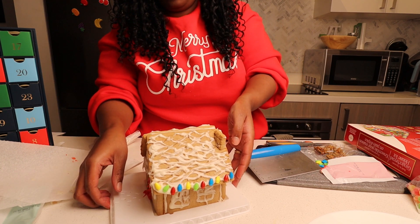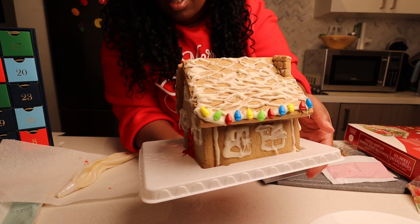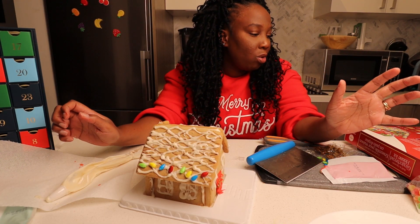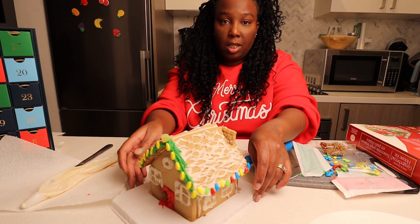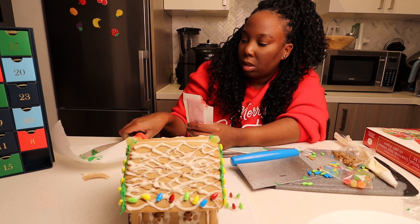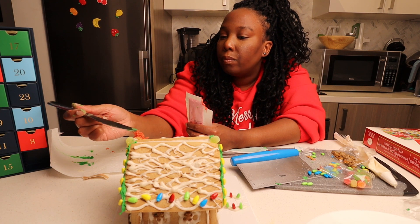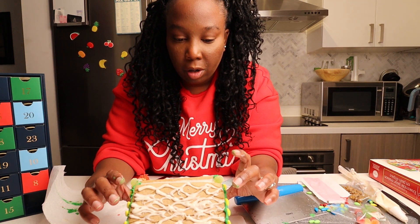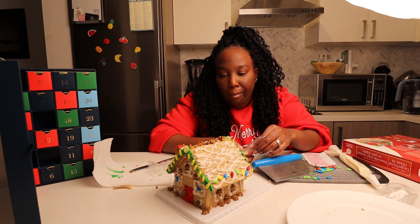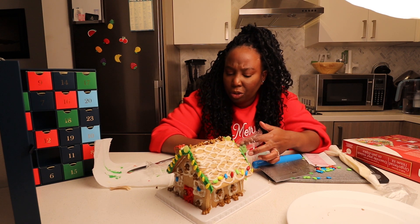Okay, so this is what it looks like — can I even lift it? This is what it looks like so far. Maybe I'm too simplistic, I don't like to overdo stuff. Ta-da! This is what it looks like. Ta-da, I like it already. I think I'm done. I don't want to decorate it anymore. I think that's it. Let me just go wash my hands. This is great.